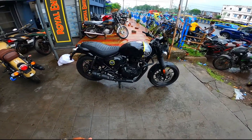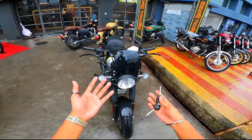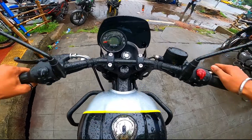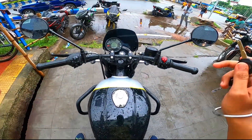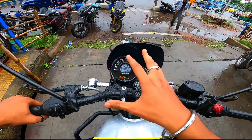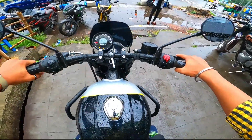Finally, the new Royal Enfield Hunter Metro model is launched. We got the key and we will take this bike out. I will share my riding experience. Let's go! You can see the pegs are on both sides. The seat height is 800mm. Let's do a self-start. You can see the exhaust note like this — it's a very basic exhaust note. I put it in first gear.